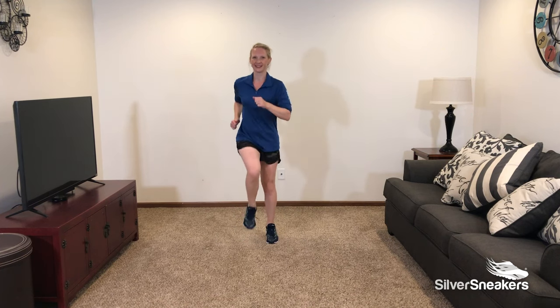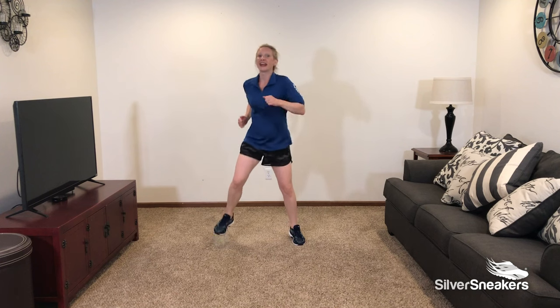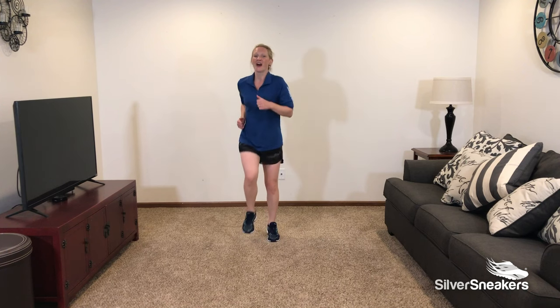Back to center. Back wide. And center. 10 seconds to go. Nice job. Next exercise.